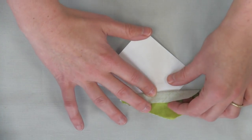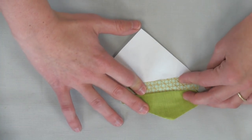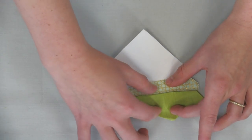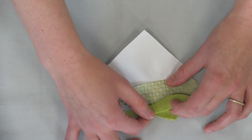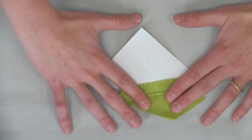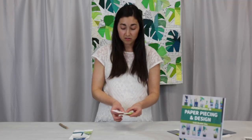Now here we've got the seam allowance for A1 — that's this nice little crosshatch metallic. Still trying to keep everything in place, we're going to pin down the fabric for A2 and then just gently lift up this fold. This is the seam allowance that was in the way when we were looking at it from the other direction. We've got it right there — and that's what we want to pick up, take to our sewing machine, and stitch along the line separating these two areas.